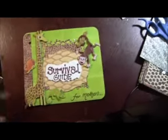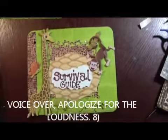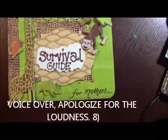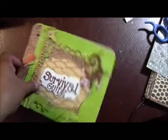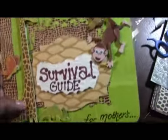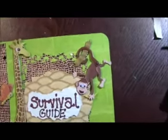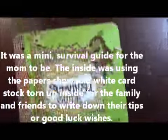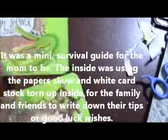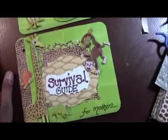Hello everyone! Today I wanted to share a little project that we did for a baby shower. My niece is having a little boy and we did a last-minute survival guide for the mother, for everybody to give little tips. This is a little book that I did — this is the cover sheet. Those are some D-can company stickers, just little monkeys, fitting the wild theme.